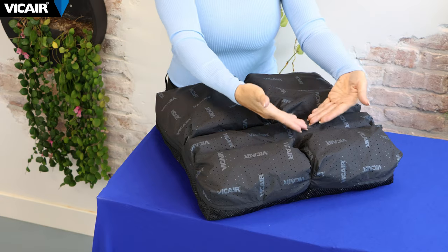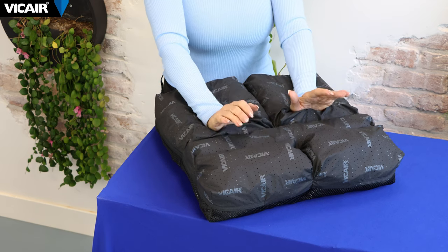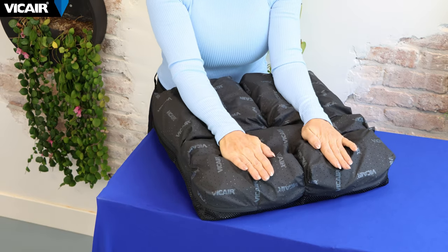The bar-shaped compartment is designed to reduce sliding forward and prevent the pelvis from tilting backwards. These two separate zones at the front support the right and the left thigh.